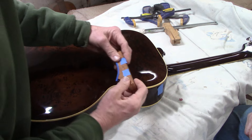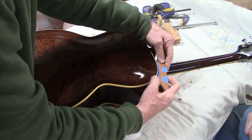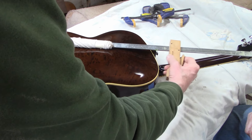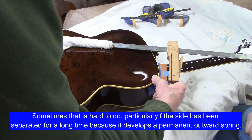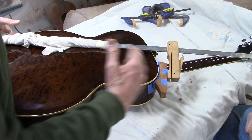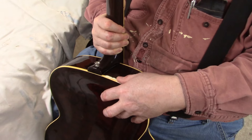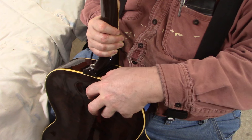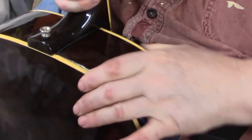We made tape marks to show us right where to position this caul, and we'll clamp it down with this long bar clamp. We found that we could pull the side into perfect alignment with the back just with this setup. Once we get the glue in there, we'll pull the side in with this and then use a couple of other clamps to squeeze the back down onto the side. Jeff is working some Titebond woodworker's glue into the gap and it seems to be flowing pretty nicely.